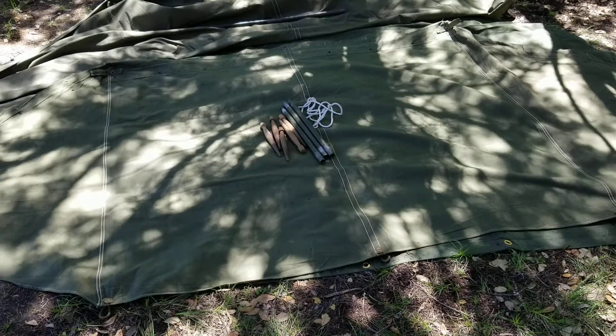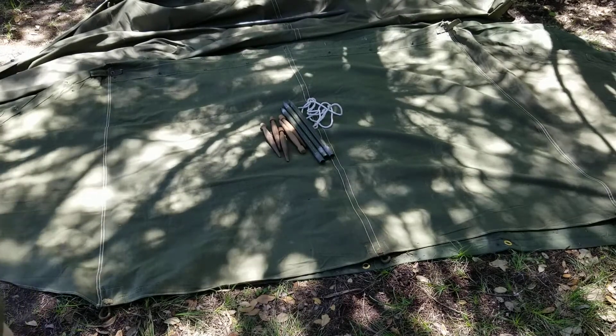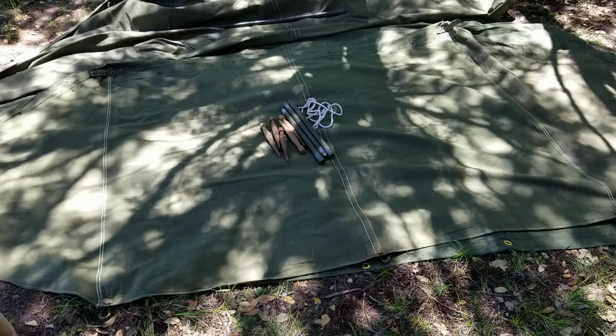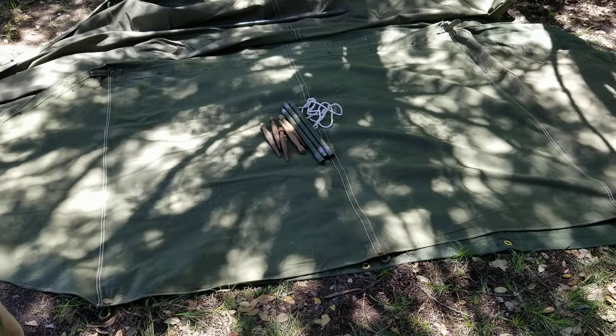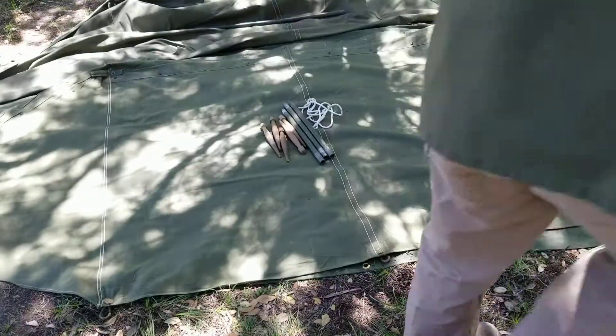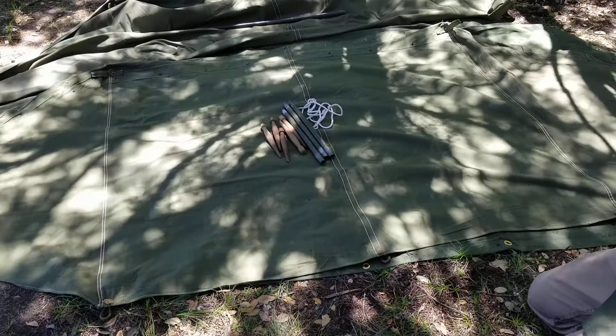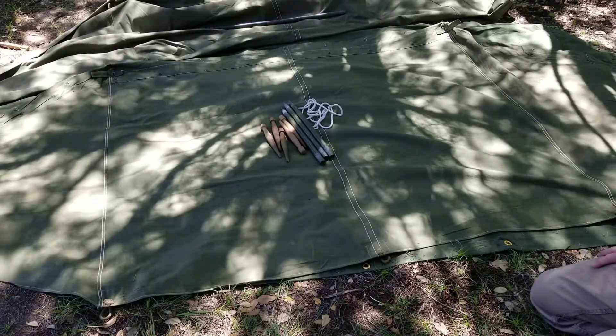Hi, this is James from World War II Jeep and Rifle. Today I'm working with a two-man pup tent and the two shelter halves. This video is going to show you how to pack a shelter half so that it can be backpacked in your haversack or whatever.